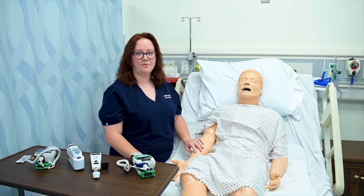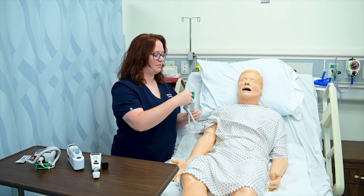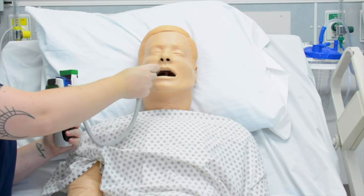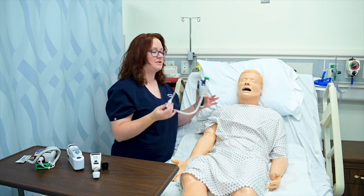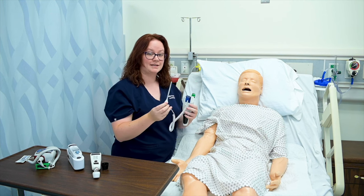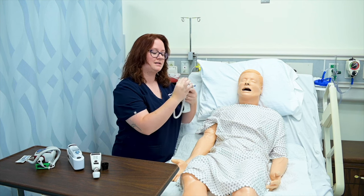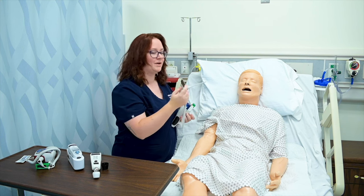I'm going to demonstrate all the different ways that we can take a patient's temperature. With this thermometer, I can take an oral temperature. I simply remove the probe from the device, click the probe cover on, and insert it into my patient's mouth into the posterior sublingual pocket. I would ask them to close their mouth, sealing their lips around the metal probe. If they're going to touch it, make sure they're touching the plastic part, because if they touch the metal part, they might alter the temperature being taken.